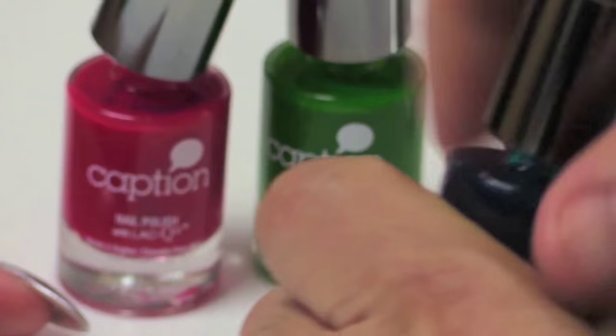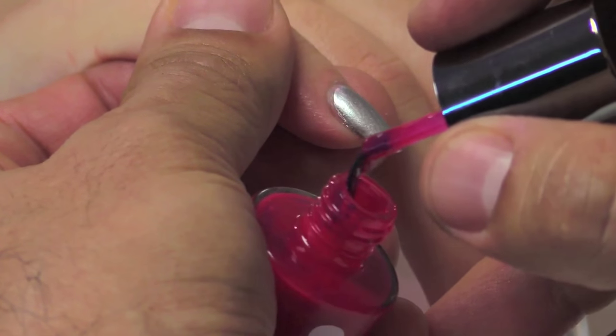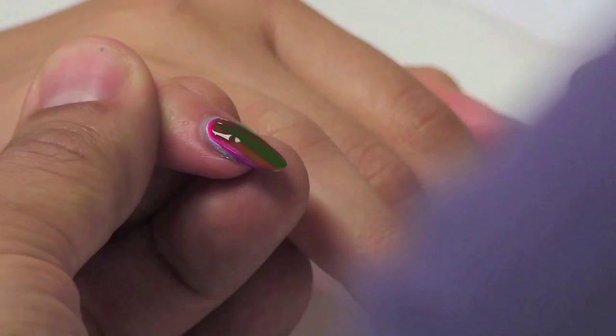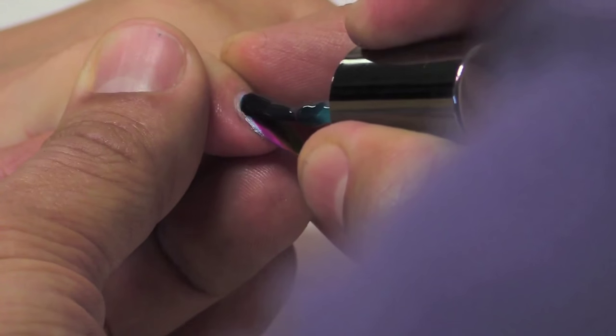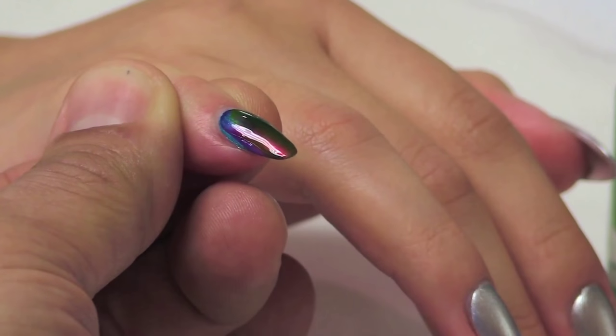So what I'm going to do, I'm going to open up all three bottles and apply one finger at a time. I'm going to use Excuse You and apply a really wet streak down the side. I'm going to use Create Change down the right side, and I'm going to use Good For Her — removing a lot of it — and with firm pressure pull through to create this really wicked blend.